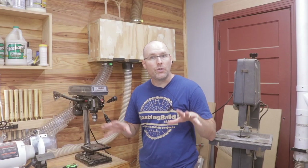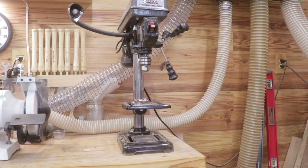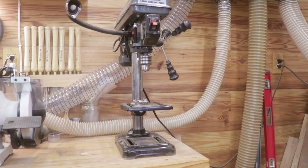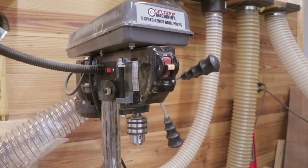Welcome back to the shop, friends. I've been using my Harbor Freight five-speed drill press now for three years, and today I'm going to give you a full review of it. I think a lot of you guys are interested in Harbor Freight tools, and since I've been using it for so long, I think my review would be valuable to you.